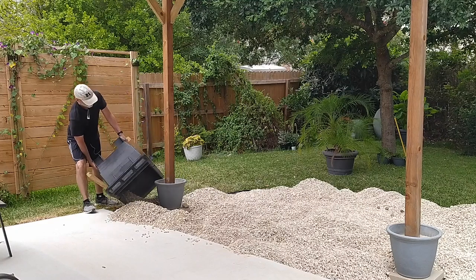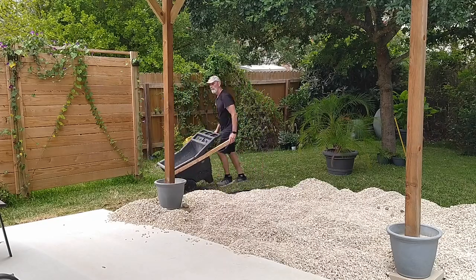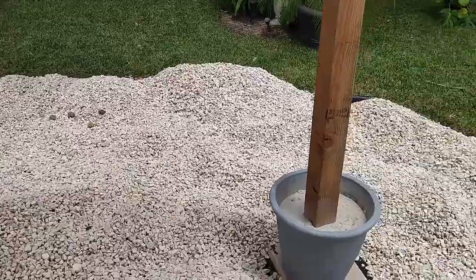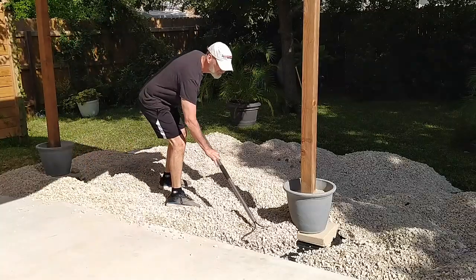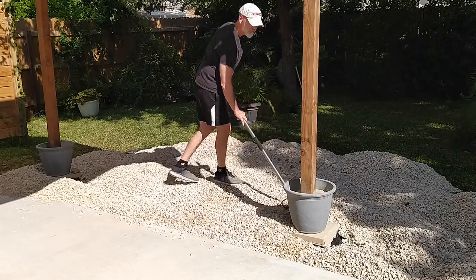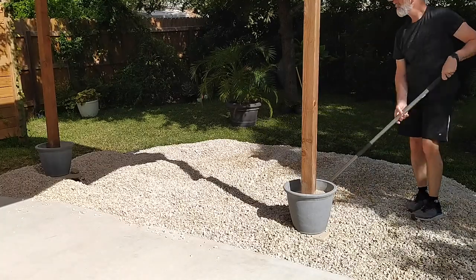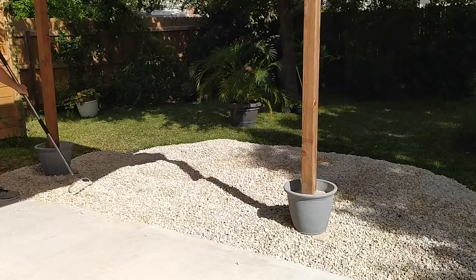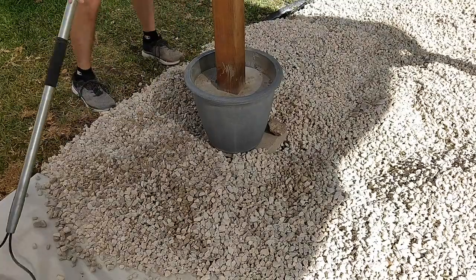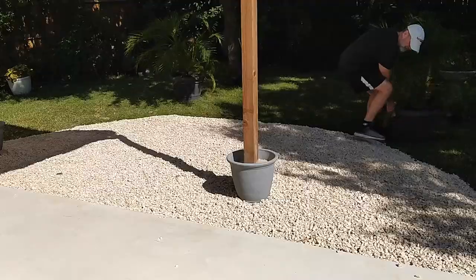I'm nearing the end of hauling all of this rock into the backyard, and there's no better feeling than getting that last load on the ground. Now comes the easier part, which I did on a different day: smoothing all the rock out. I use the top side of the hard rake — the one without the tines — to do a lot of the major pushing and smoothing. This supports my philosophy of work smarter, not harder: find ways to get the job done without breaking your back while still achieving your goals. It's actually very therapeutic to work with this rock.